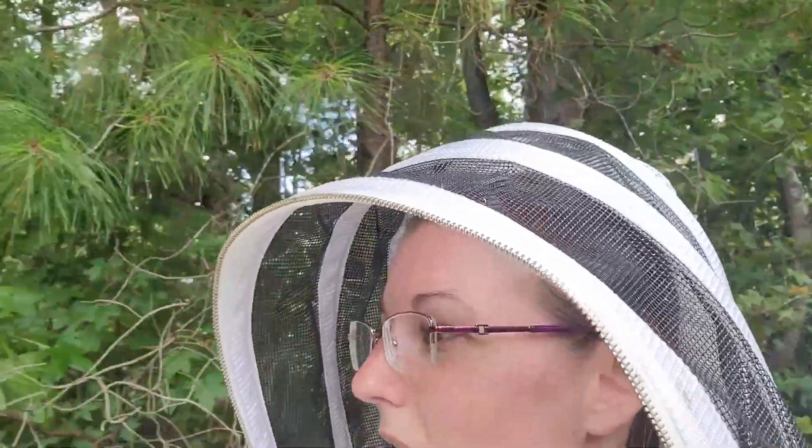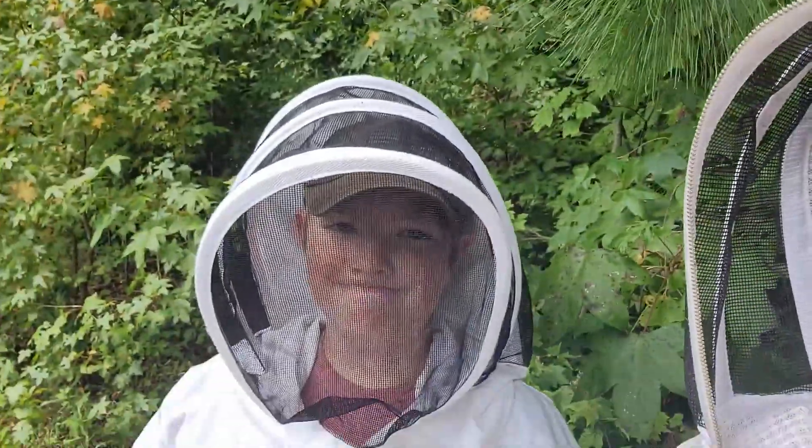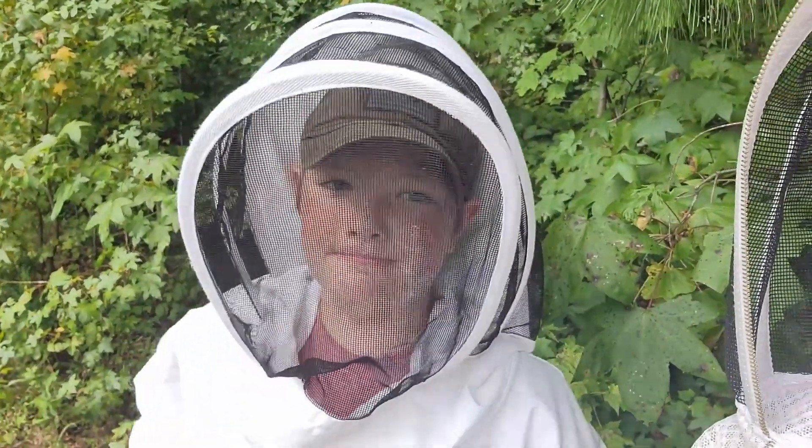Also today, I have an observer. This is Caleb — say hi, Caleb. And he is a young beekeeper, just learning the ropes. This is his first year, and so he's joining me on the adventure over here at my hives to hopefully learn a little bit more.